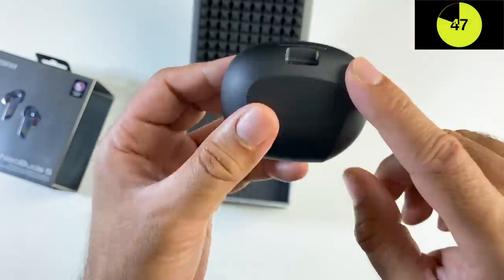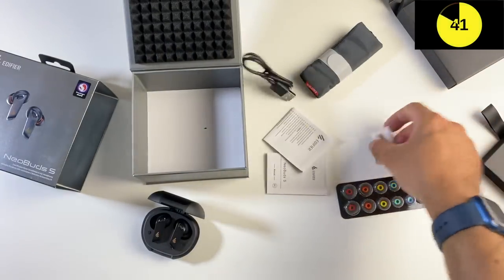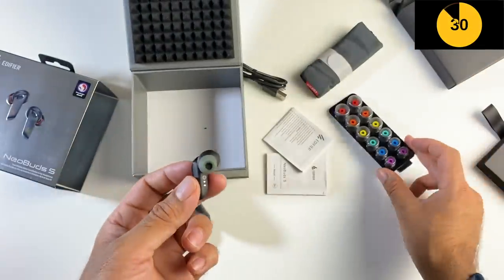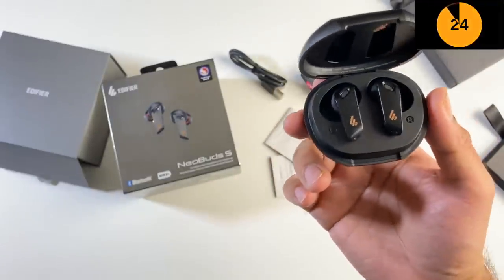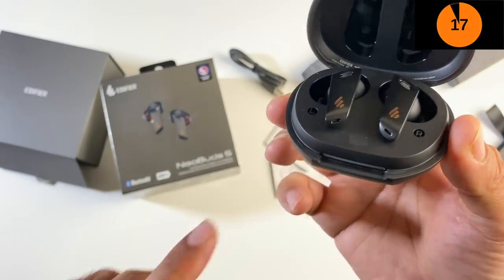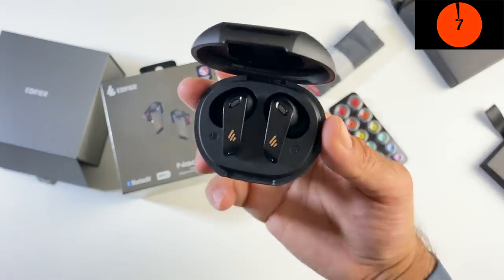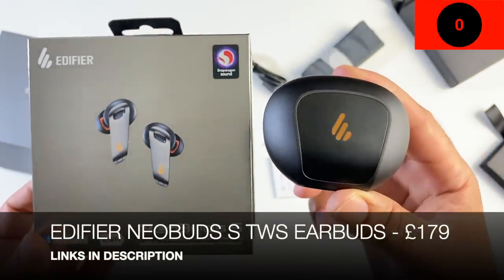The charging case provides an additional 16 hours with ANC on, or 19 hours with ANC off, and charges in only one hour. In the box you get a carrying pouch, a Type-C cable, and a range of ear tip sizes in different colors. The Edifier Connect app on iOS and Android lets you change audio presets, use custom presets, and customize the LED case colors. There are six noise-cancelling microphones altogether — three per earbud — and the earbuds feature IP54 water resistance. Really nicely designed earbuds, the Edifier Neobuds S.